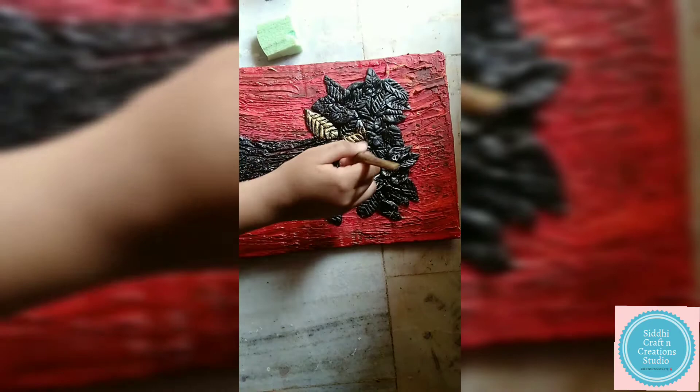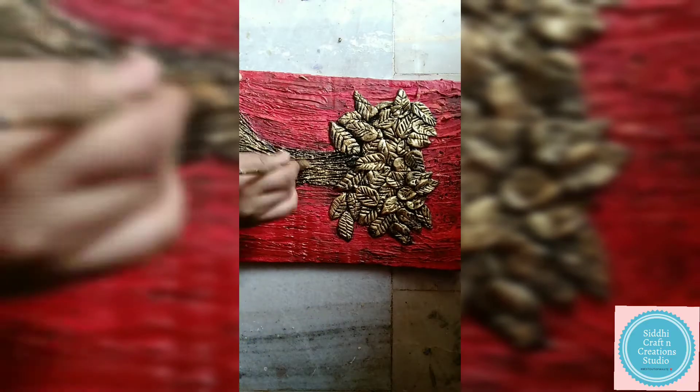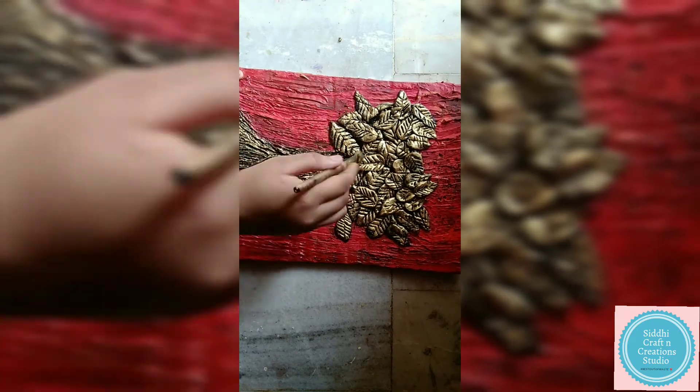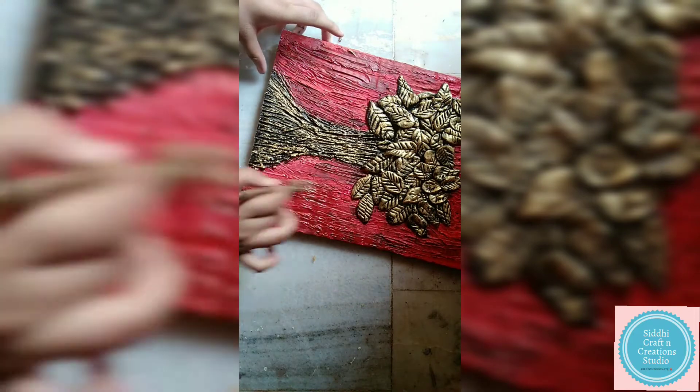Now for creating random textures in the background, take black oil paint and with the help of a straw or hair dryer just make strips out of it. You can see how beautiful the texture is now waving.